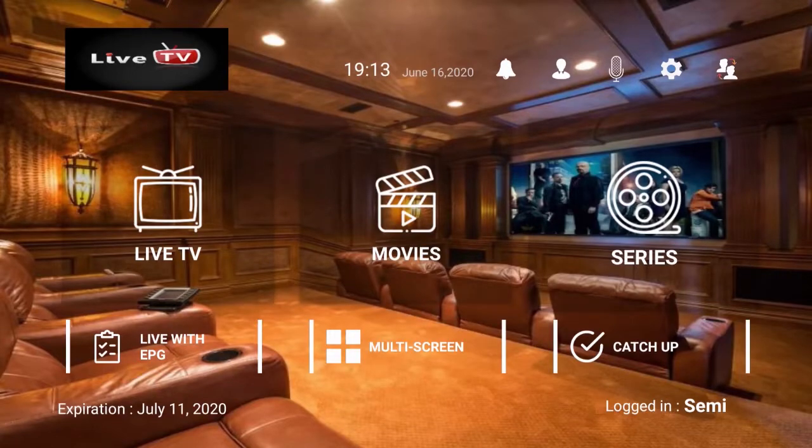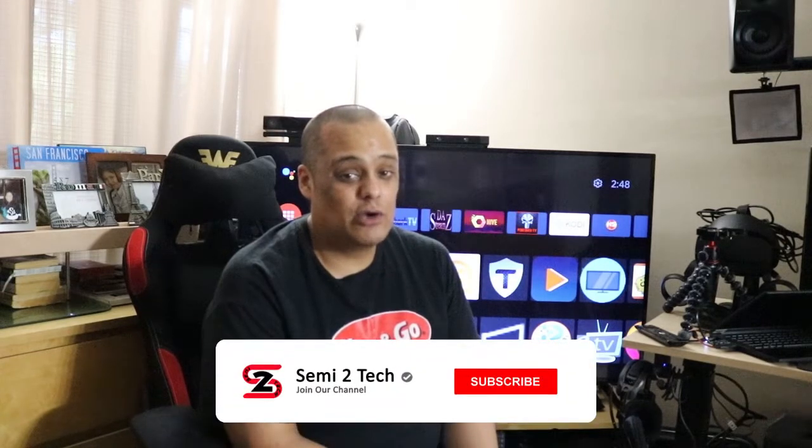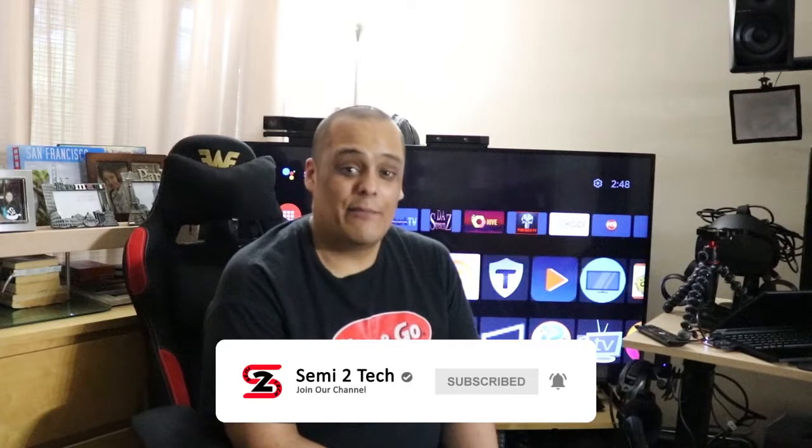Thanks for coming back, I do appreciate all the love and support you guys show the channel. Remember to keep supporting the channel — like my videos, share my videos, comment on my videos, and if you still haven't subscribed, go ahead and enable bell notifications, because it's going to notify you every time I go live or drop a new video. Trust me, you do not want to miss a video from my channel.